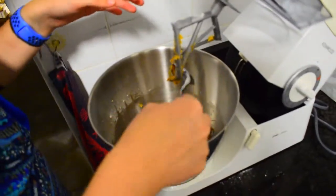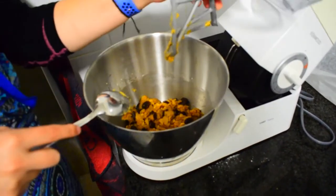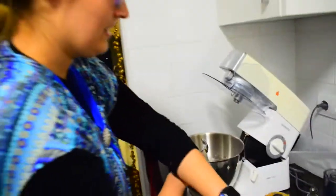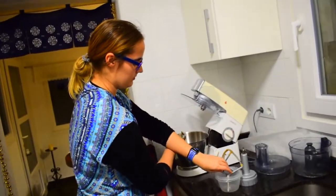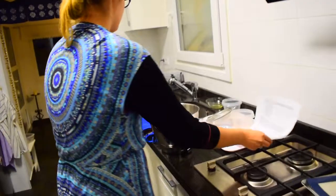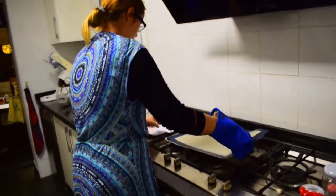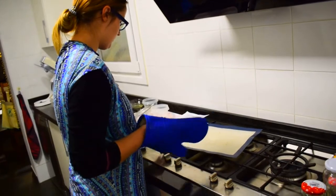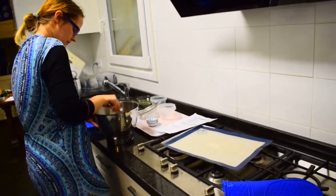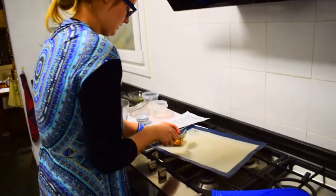Next, transfer the dough with a spoon or ice cream scoop, whichever size you want. Since I already have a baking tray here ready, I will use the same one. I use a tablespoon and then shape them a bit as I put them on.